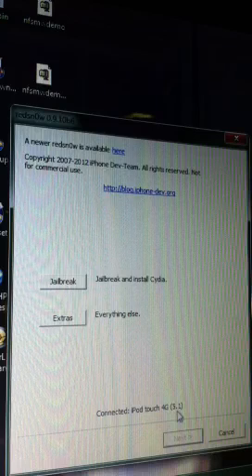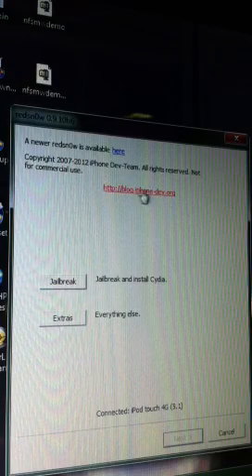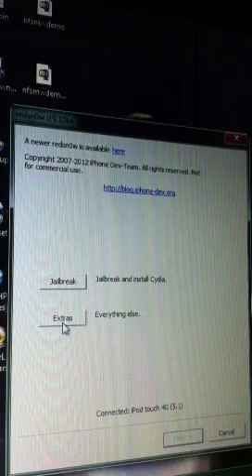First you want to plug your iPod into your computer, and it's 5.1 down here as you can see. And if you deleted the file, you want to go back to the link in the description, which is right here too, and download it again, jailbreak again, and get to here.